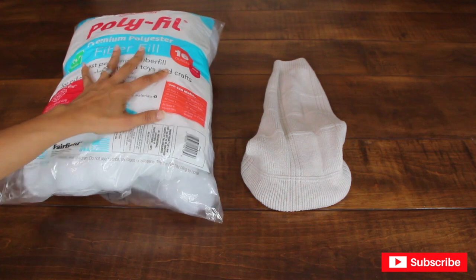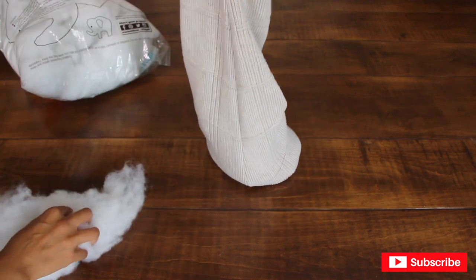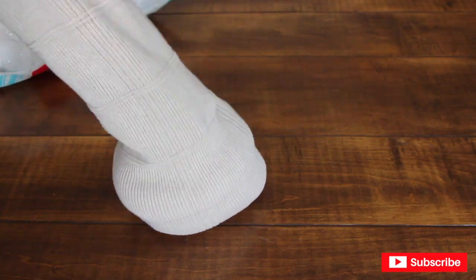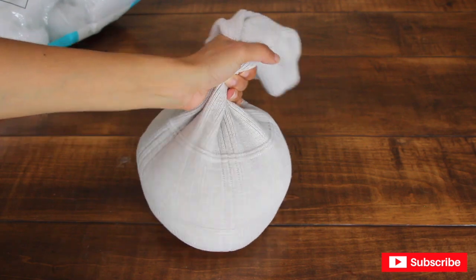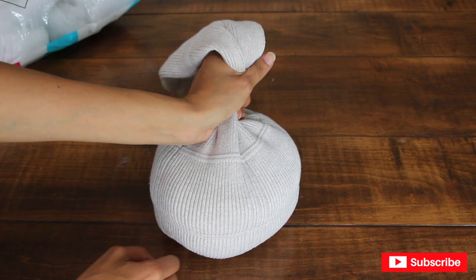Next I'm going to add fiber fill inside my sleeve. Just try to make it as round as possible. I think that's about right — it's starting to look like a pumpkin already!